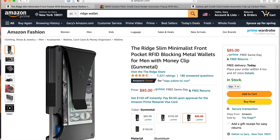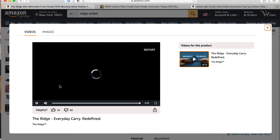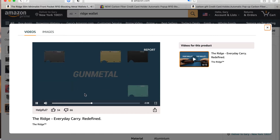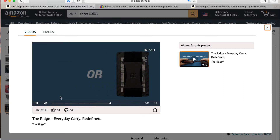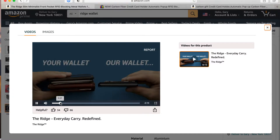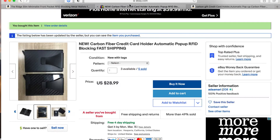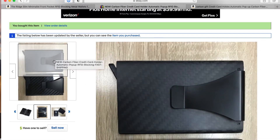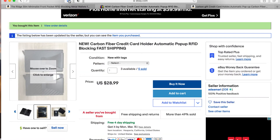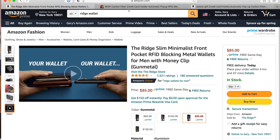This is the Ridge wallet. I have something like this — it kind of works the same. I have the carbon fiber kind and I never got it to work as smooth as this. Maybe it's because I don't have the 100% original Ridge — I kind of got a knockoff, but don't hold that against me. You just press the button. I have the matte one; I really liked that glossy one. I should have got the glossy one, but it's all good. It's only $28 as opposed to this one, which is $85.